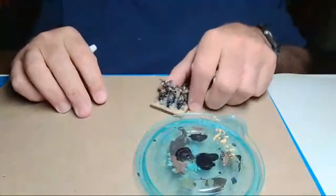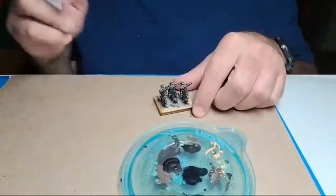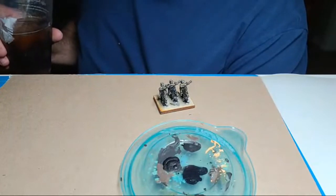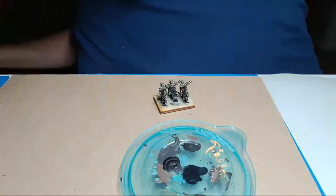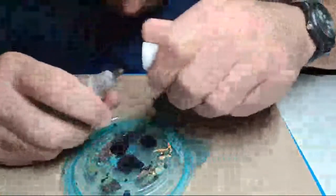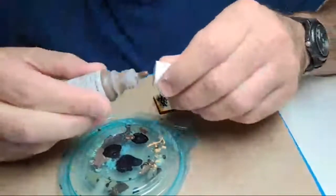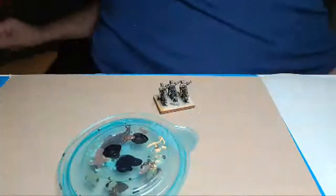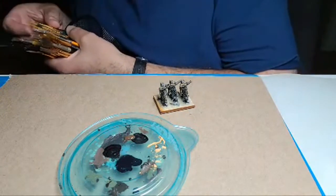We're gonna have to find something to do in between here because this is going to be wet and I'm not going to be able to dry brush yet. Maybe we'll pick out the foot troops that go with the war wagon. I haven't decided what army is next. I'm thinking the war wagon is going to take a couple weeks at the rate I'm going — it just takes a while.